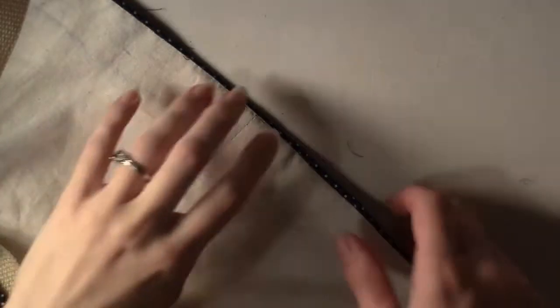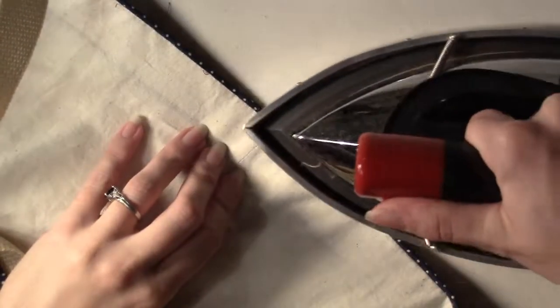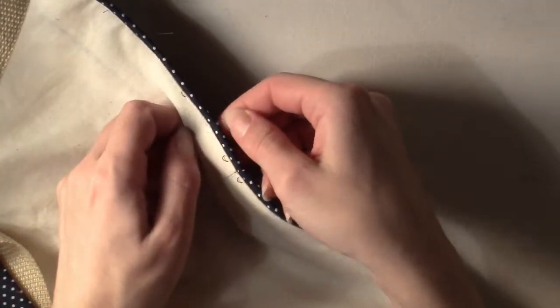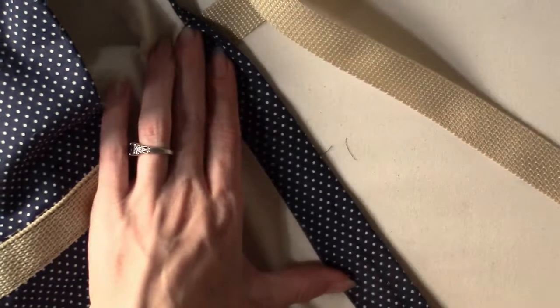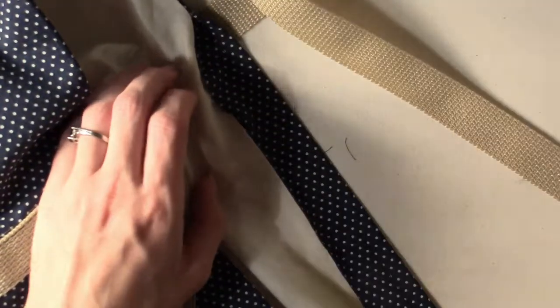Now we want to press a fold along the top edge of the bag so that the seam is about an eighth of an inch from the top edge. Be sure the seam is completely flat with the seam allowance facing towards the bottom of the bag. Do the same across the opening. It is often easiest to do this one layer at a time.